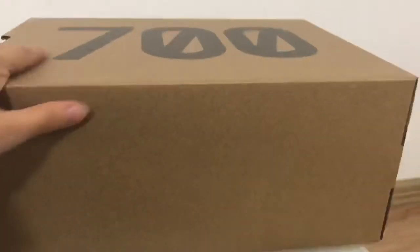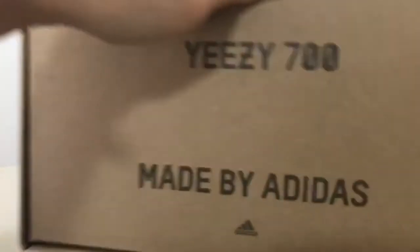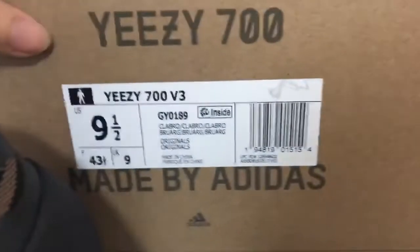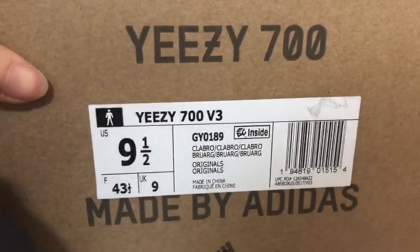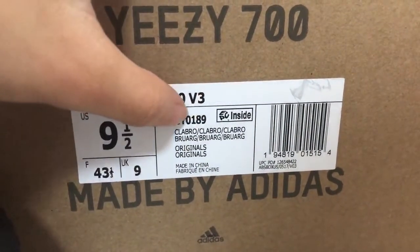The shoebox is very strong. The front part has 'EZ700 Made in China.' The side has a size tag: EZ700 V3, US 9.5 for this one. Here is the item name.